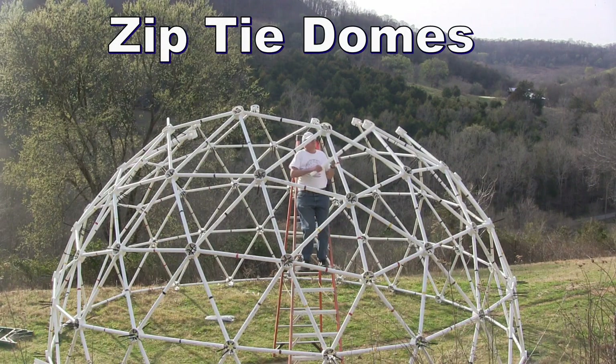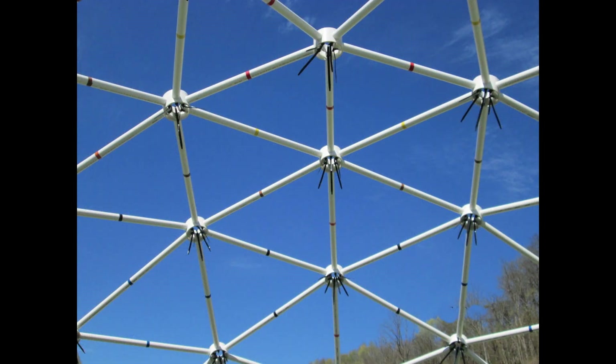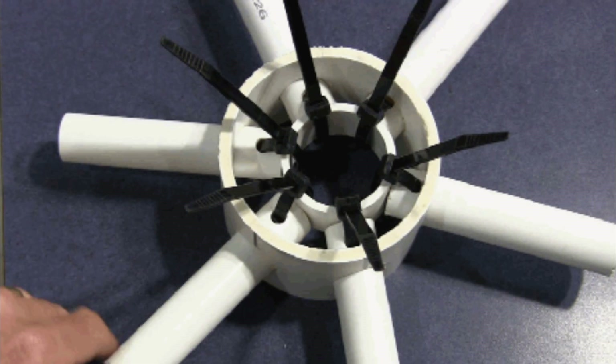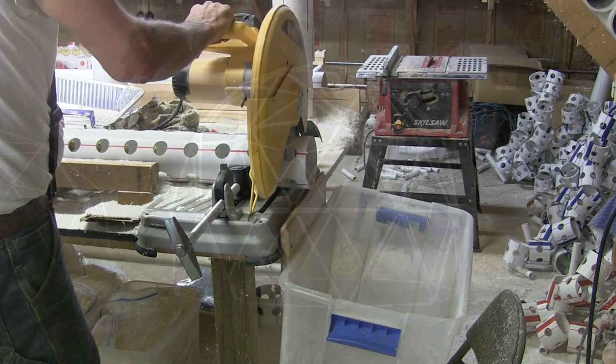If you want to build a geodesic dome anywhere in the world, our zip-tie domes are the easiest domes to build and the easiest domes to manufacture. All the parts can be made from standard plumbing pipe that can be found anywhere in the world. Our patented geodesic dome plans that you can download have the only PVC pipe dome connector that you can make entirely by yourself.